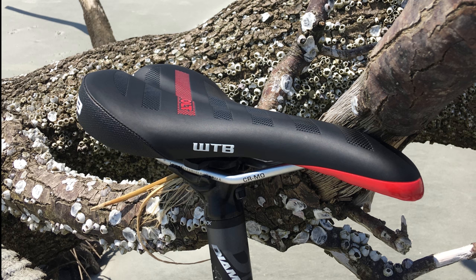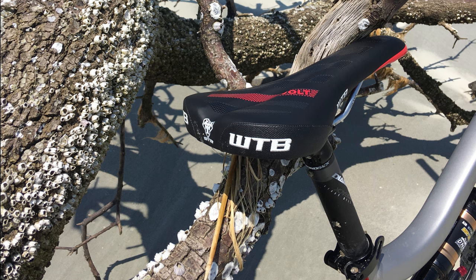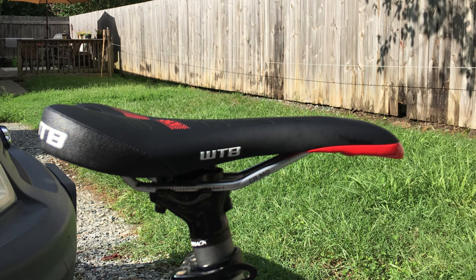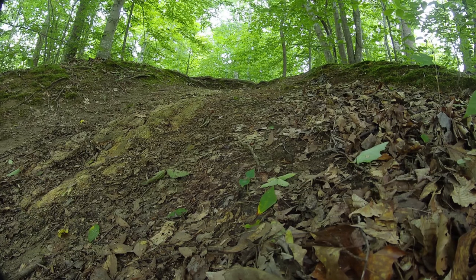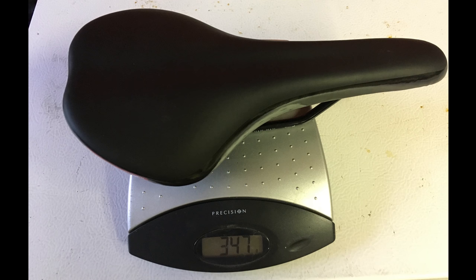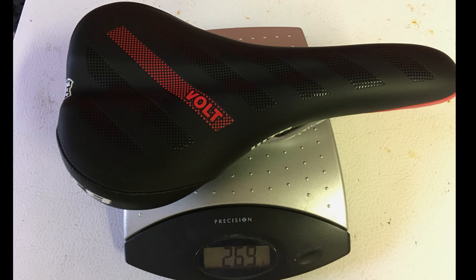Honorable mention: the seat. After upgrading to the WTB Volt Comp seat, I found it to be a bit of an annoyance. With its profile, it can be hard to get behind the seat on a steep descent or difficult terrain. For this reason, I don't recommend this upgrade unless you plan on adding a dropper post. This upgrade did save 78 grams.